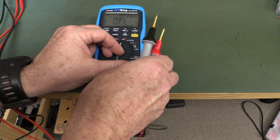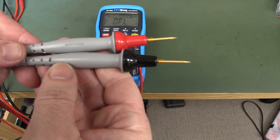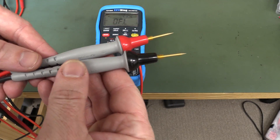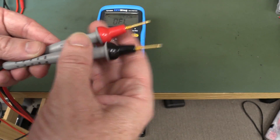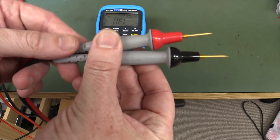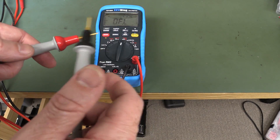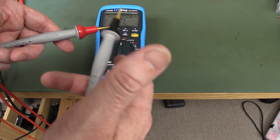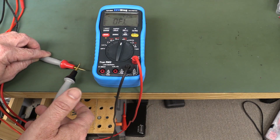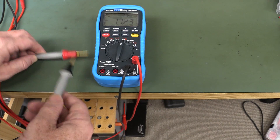Let's try these gold plated Probe Master ones. Arguably, some people say they're the best probes on the market. These are real expensive probes, but gold plated and beautifully sharp. Even lightly — I'm not putting any force on that at all — and they're touching it. And of course, with just the weight of the probe... beautiful. Look at that.